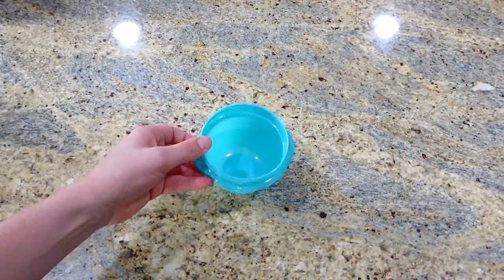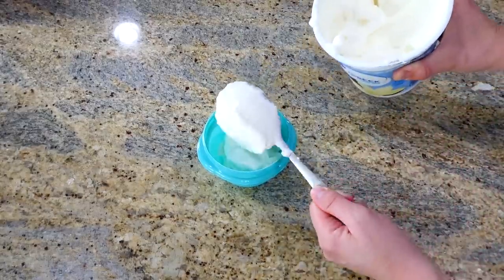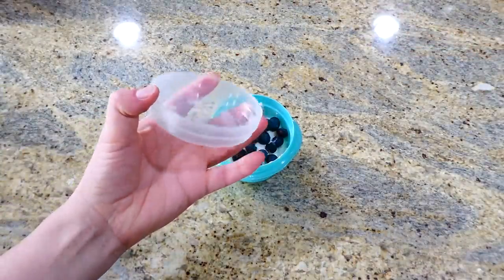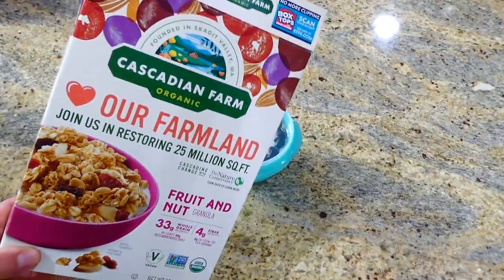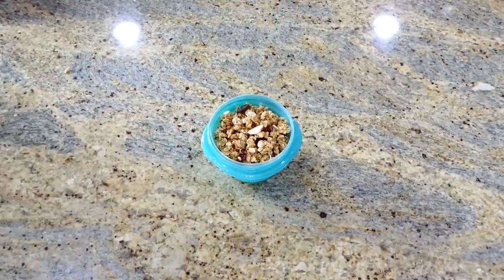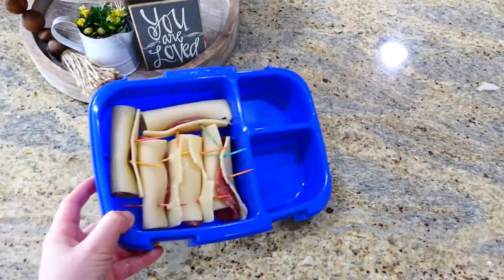Now we're making a yogurt cup. I found these Tagalong containers at my grocery store and wanted to give them a try. I'm adding a little bit of Greek vanilla yogurt inside and then topping it with a little bit of blueberries. These containers came with a little liner, so I placed it inside and sprinkled a little bit of granola on top — this will help keep the granola nice and crisp and not mushy in the lunchbox all day. Put the lid on top and there's a little yogurt parfait for you.